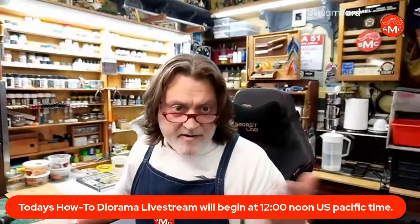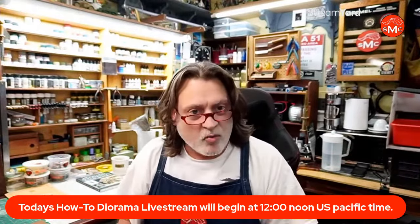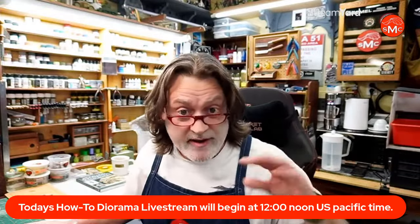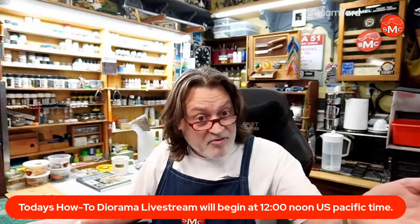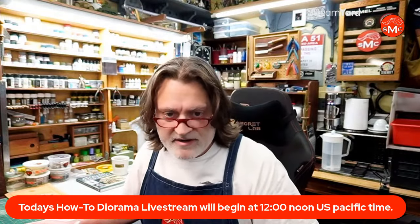I'm trying something new — also going live on Instagram today, so I don't even know if that's working. Thanks very much to Paul and Martin for coming on, and thanks everybody else. Welcome to How to Diorama. I'm Bill, and today we're going to talk about diorama stuff, mostly the current diorama I'm working on, my World War One trench diorama.